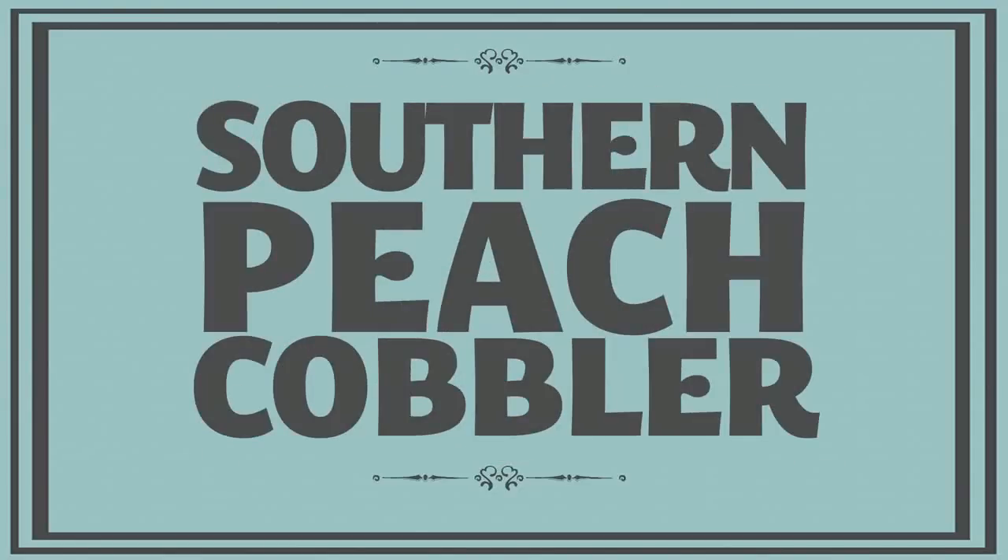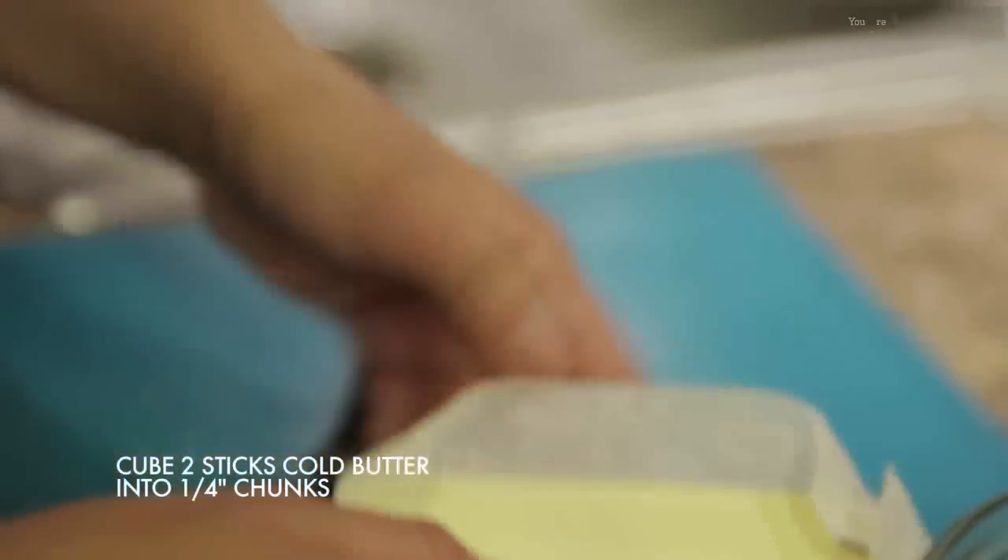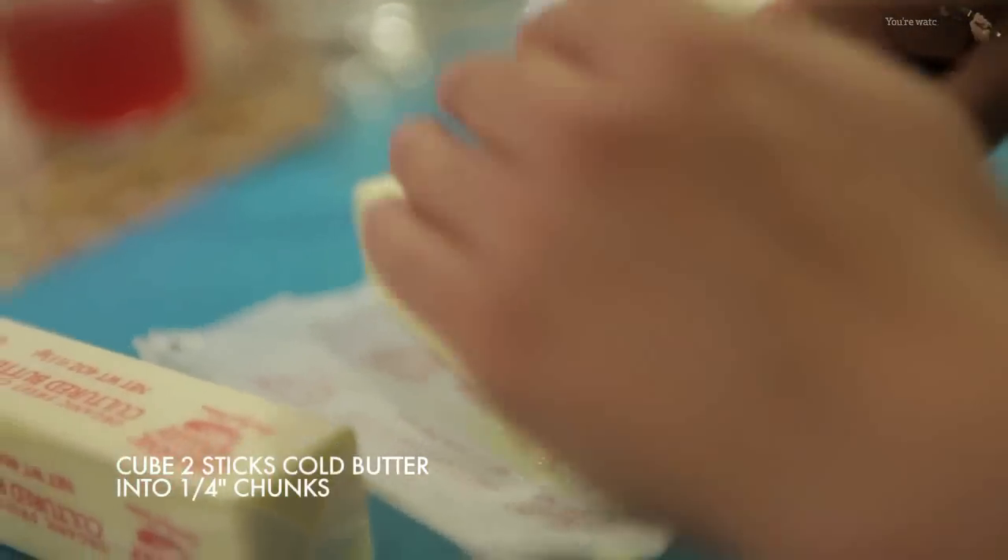This week on Working Class Foodies, I start off with my own variation on a classic southern drop dough recipe. First, preheat the oven to 375. To make the drop dough, you need two sticks of butter cut into quarter-inch chunks.